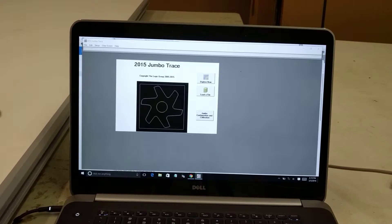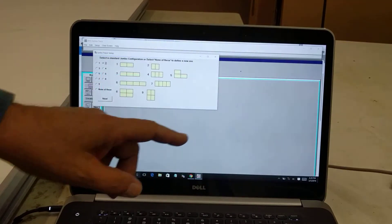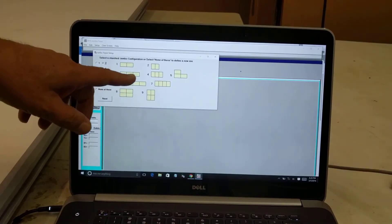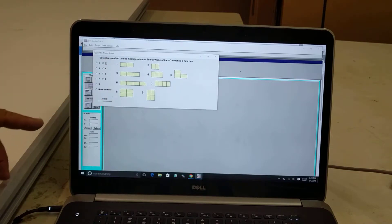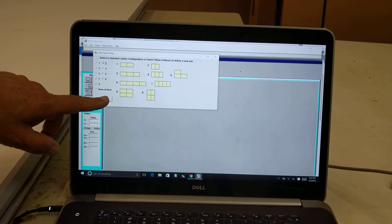I start the Jumbo Trace software, then I click the button that says Jumbo Configuration and Calibration, and then I tell it how my boards are set up. I've got two boards that are turned sideways so that the long ones are together — that's number two. I click number two and then click Next.